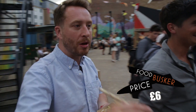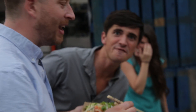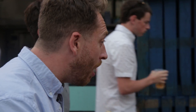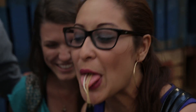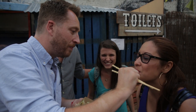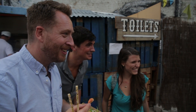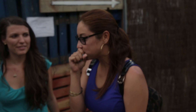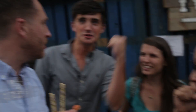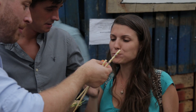These two ladies, come with us. Where are you from? Venezuela. Have you had a Pad Thai before? No. Are you ready? Open your mouth. Is that bad? How is it? Very good. You like it? How much would you pay for it? 6 pounds. He just threw a prawn at my crotch. Come on, take a bite of my prawn.